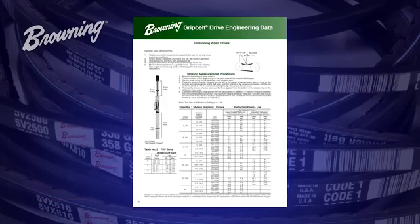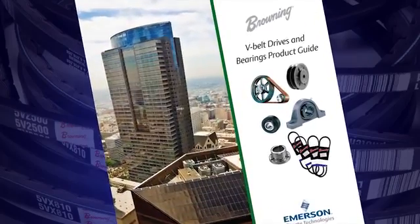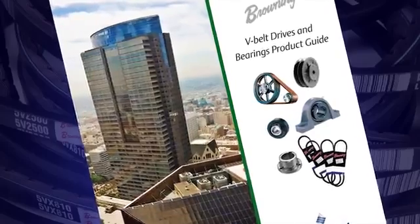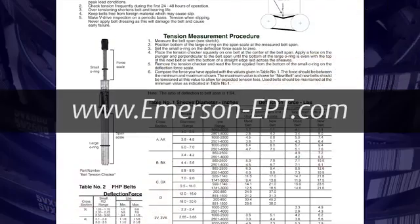We can compare this to the deflection force charts found in the Browning Bearing and Belt Drive Reference Guide. These charts can also be found in the V-Belt Drives and Bearing Product Guide, inside the cartridge the tension checker came in, as well as online at emerson-ept.com.